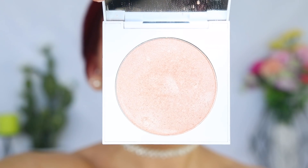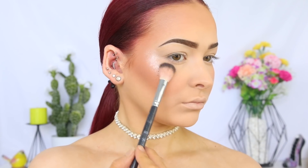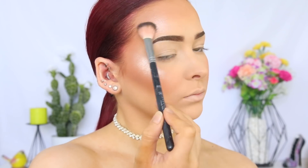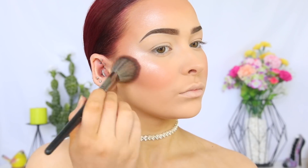And then for highlighter, I'm taking the ColourPop Pressed Powder Face in Kitty Kitty. And this is such a gorgeous, intense highlighter. And I'm applying that with the Anastasia A23 brush. Obviously, we don't want a stripe of highlight — that isn't cute. So I'm going back in with the same blush brush we used earlier to diffuse the edges of that highlighter. I'm also taking this down the bridge of my nose and my Cupid's bow.